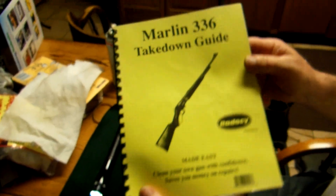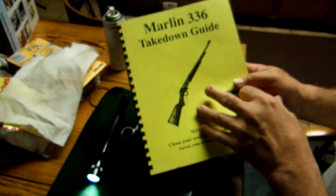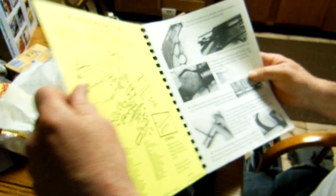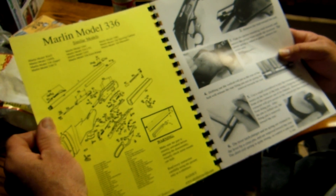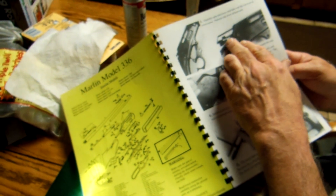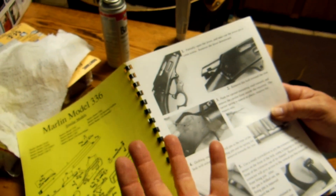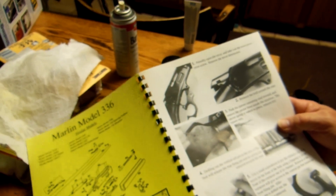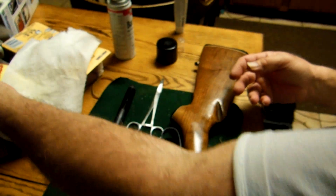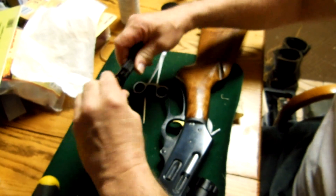I've got a Marlin 30-30, Model 336. The takedown guide I have is nice, but it doesn't give you some of the details that I like. When you start putting it back together, it doesn't say where the parts and pieces are supposed to be positioned — it's more of a 'just jam the bolt in there and wiggle it around until something happens.' I'm not happy with that. But first, before we can put it together, we have to take it apart.